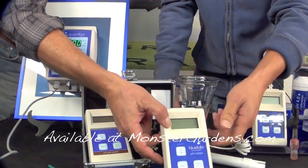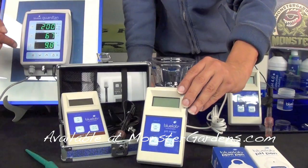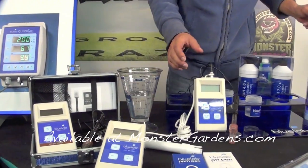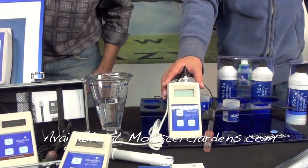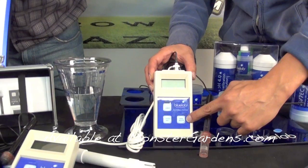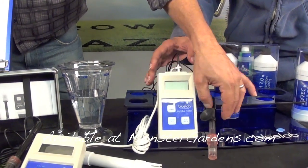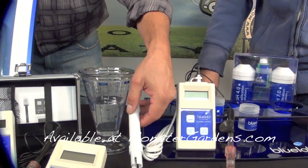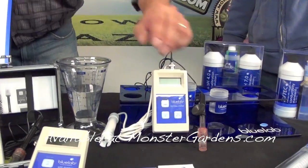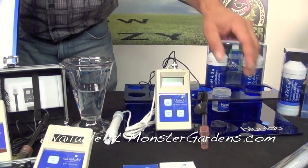This is our pH meter — same thing, four minutes and it turns off, very easy to calibrate like I showed you with the Guardian. This is our combo meter, probably our most popular meter. It gives pH, PPM, nutrient count, and temperature, which is very important. It has the pH probe on one side and the EC probe on the other. It's like the Guardian, just without the parameter sets and the alarm.